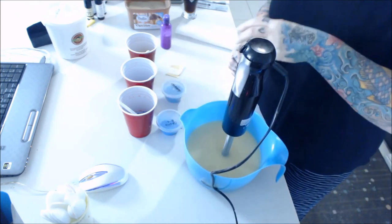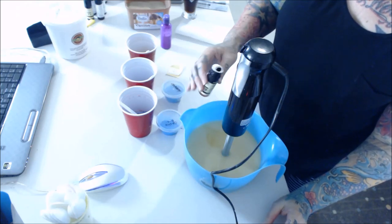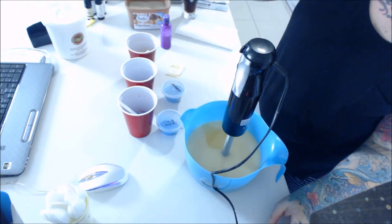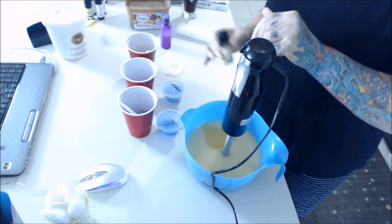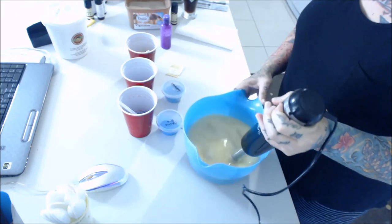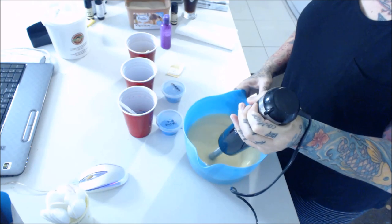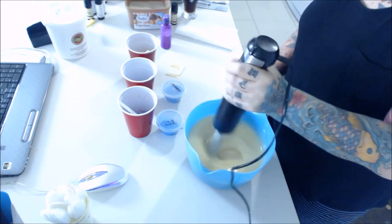I'm just going to throw the fragrance in and see what happens - I didn't even look it up, I just all of a sudden decided I was going to use it. It's very masculine, very very masculine.